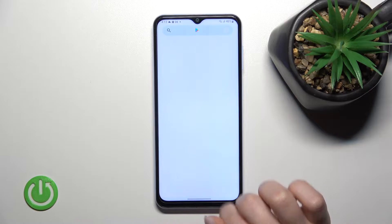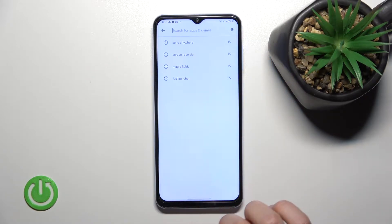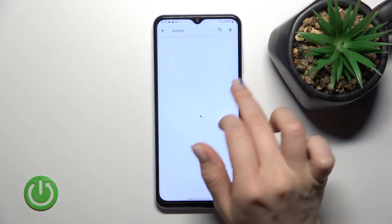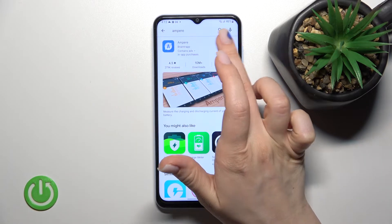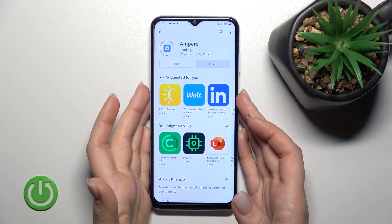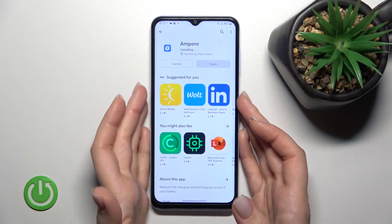First, go into the Play Store and in the search bar enter 'Ampere.' Then tap to install and wait a couple of seconds while the application is downloading and then installing on your device.